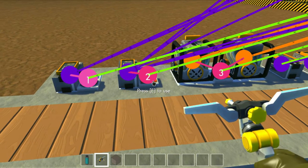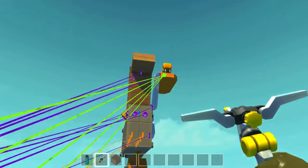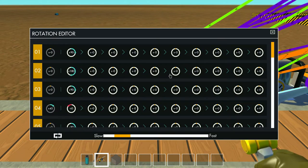Then we have our reload mechanism, which angles our clip back to 90 degrees straight up, pushes the seat up, and opens that up. And here's what's going on for all that.